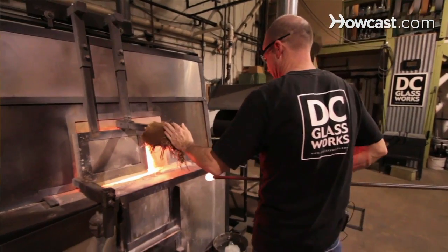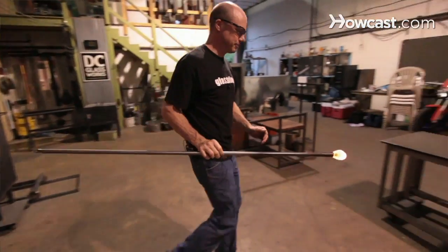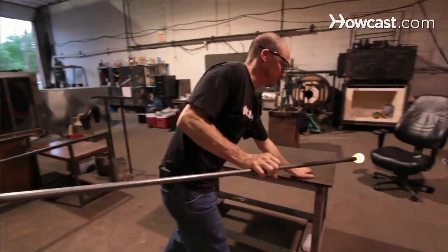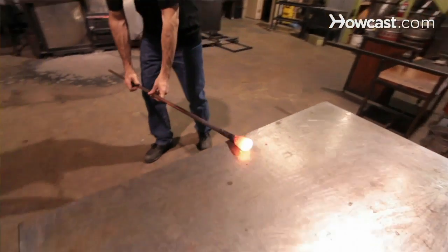There are a lot of techniques for shaping glass. The first one you're going to use when you gather your initial gather is the Marver. It's essentially a steel table — pretty thick steel so that it doesn't get overly hot too fast and change its shape. It's usually at least a half inch to three quarter inch steel plate that's been ground and polished.